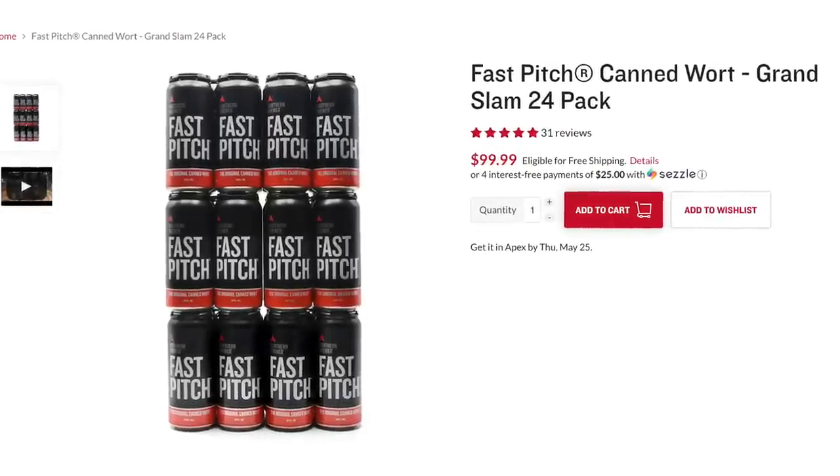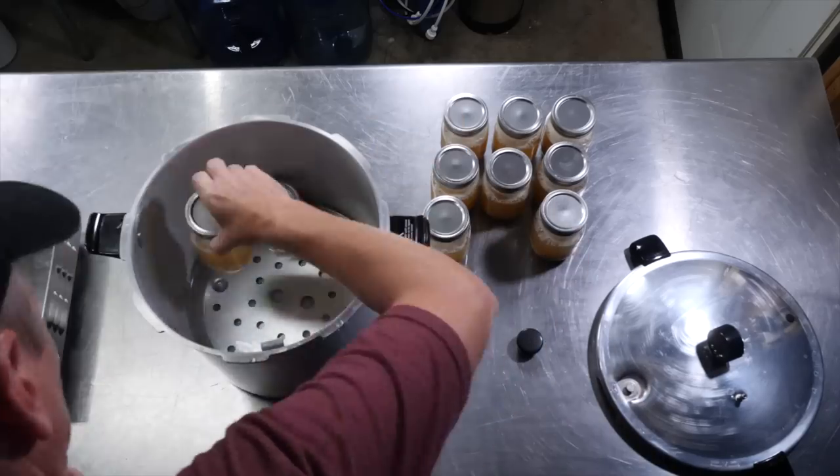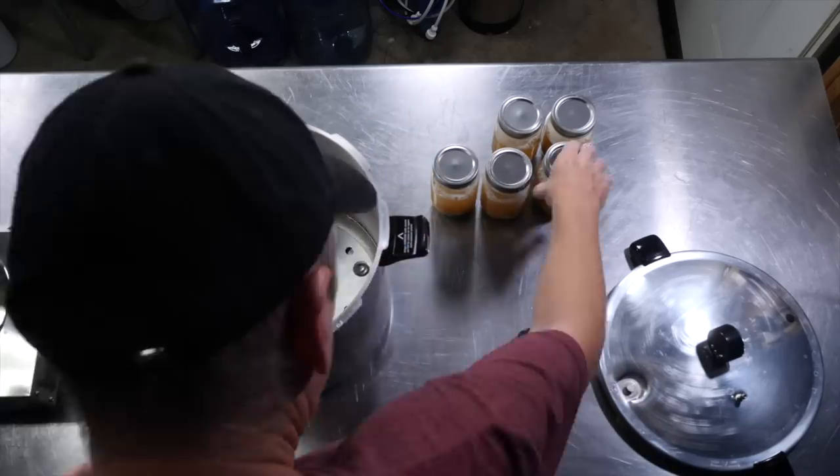I once spent $100 on a case of canned wort, but you can make your own shelf-stable canned wort at home for less than 50 cents per starter in ingredient cost. And you may have all the equipment you need at home.